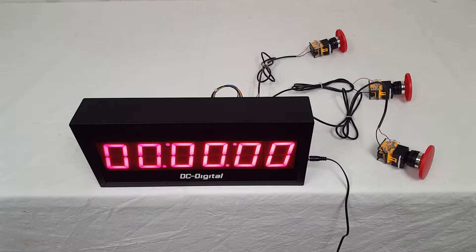Hello, this is Jim with DC Digital, and today I'm demonstrating a DC-256T-Up-Term.